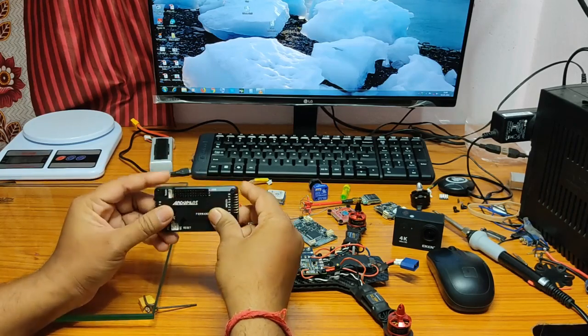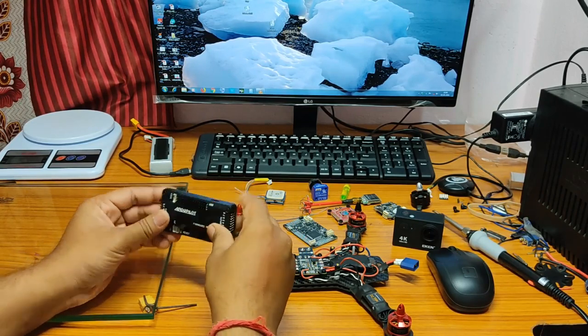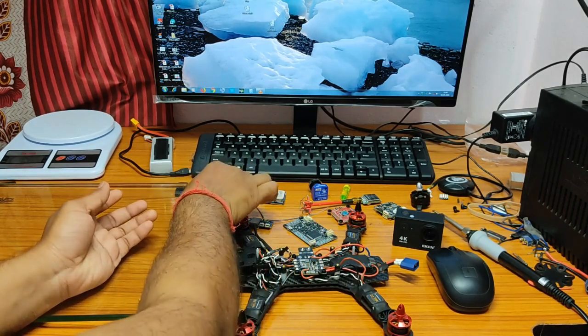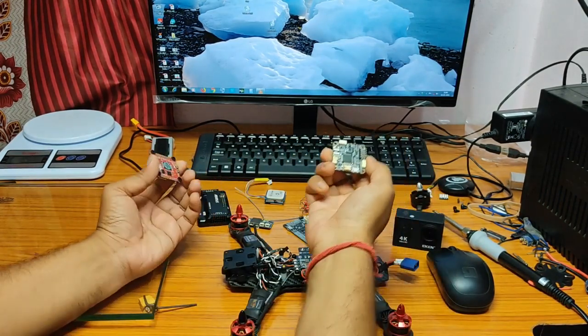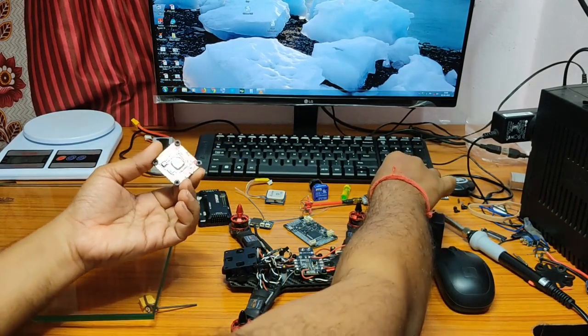APM is retired and the last firmware build is V3.2.1, and it is very low cost. Other ArduPilot-capable mini flight controllers are very costly, except the mini APM 3.1 which was also discontinued and hard to find. There is a workaround to use position hold and RTH features in a mini quad using INAV with the latest F4 or F7 flight controller.